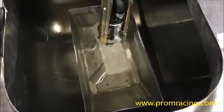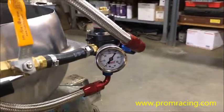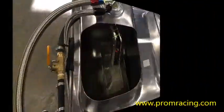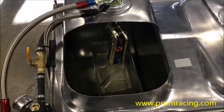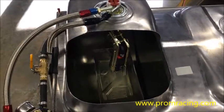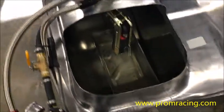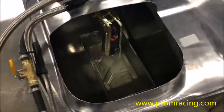Look at that big difference — and we are at 40 psi. So this is a 340 liter per hour pump, very popular these days, on the Pro-Am Racing hanger. And again, you'll see when I turn the fuel pump on there's no aeration and our fuel pressure is still at 40 psi. So let's go ahead and turn the pump on.